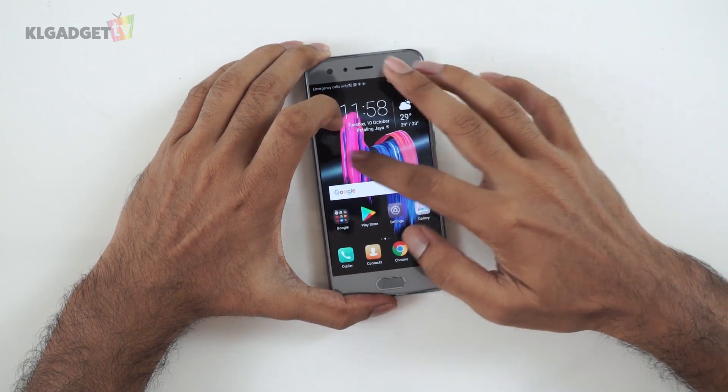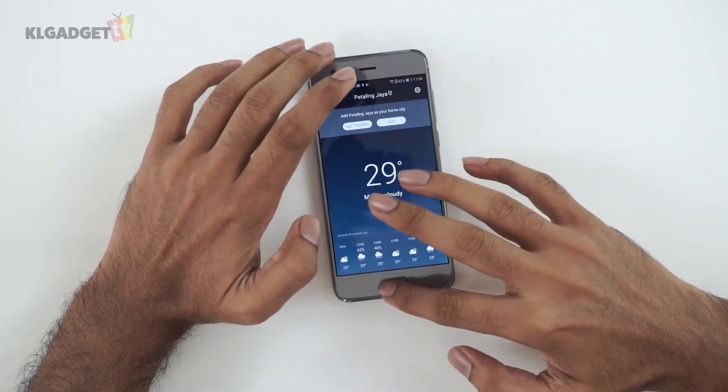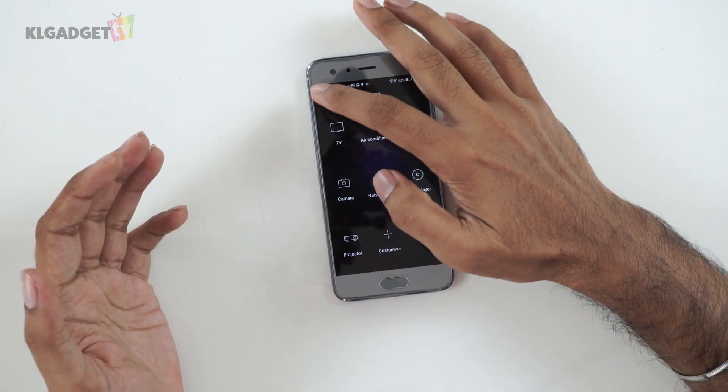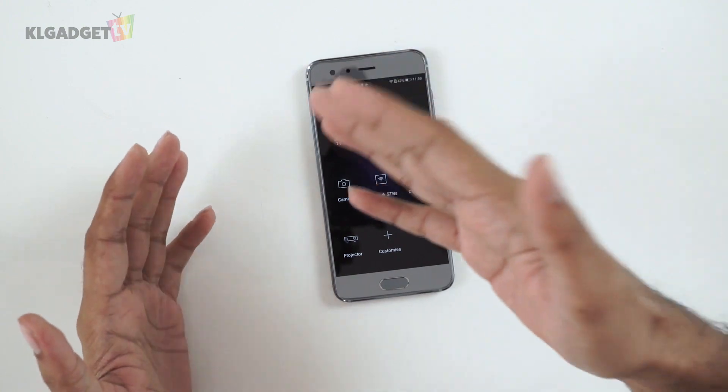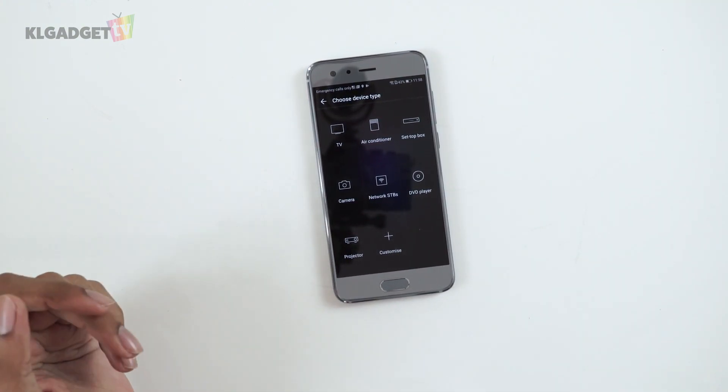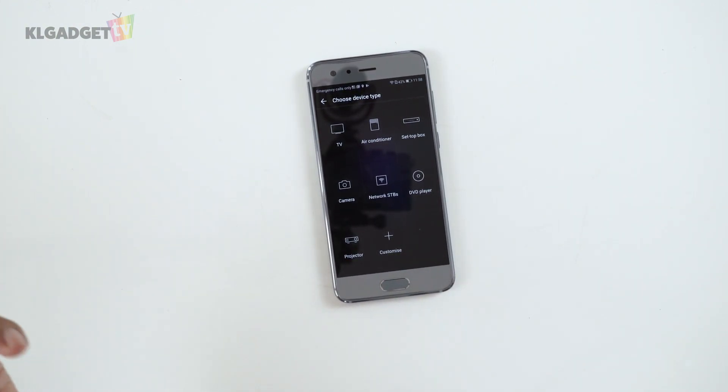There is an IR blaster on the top of the phone, and Honor has included an app called Smart Controller to take advantage of it. In the Smart Controller you can choose the type of device you want — TV, air conditioner, set-top box, camera, network STBs, DVD players, projectors — whatever device you have at home. I really enjoy when companies add IR blasters because it adds so much convenience; our phones are always with us, but our remote controls never are.